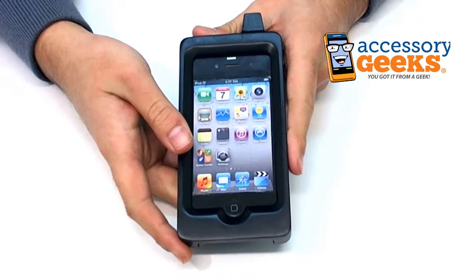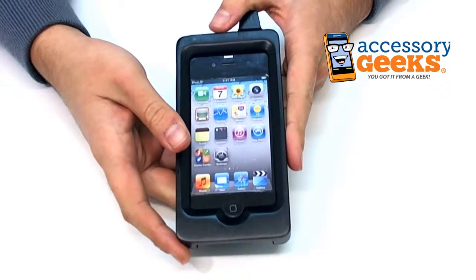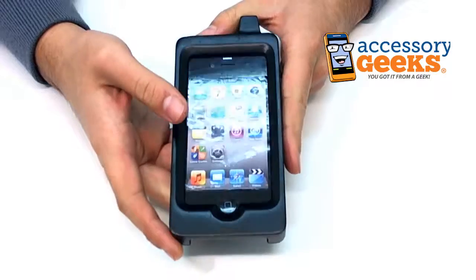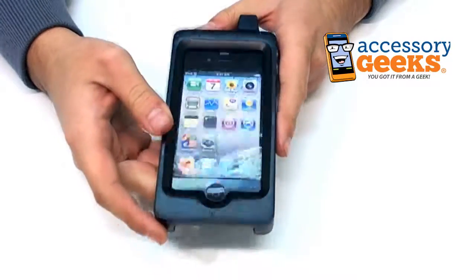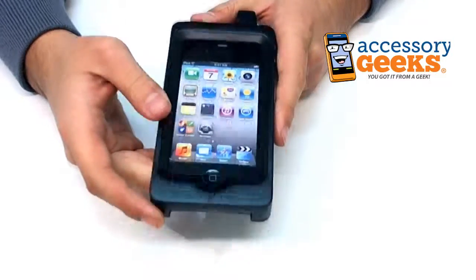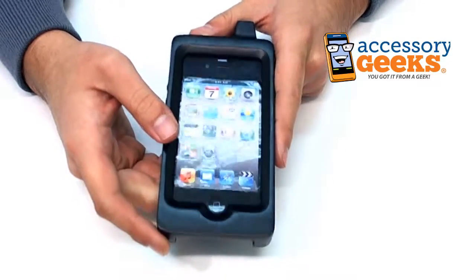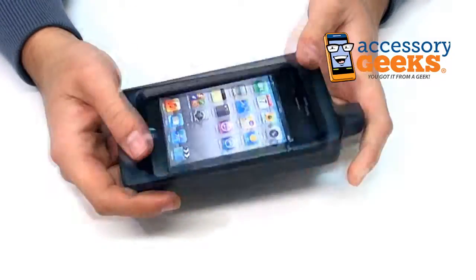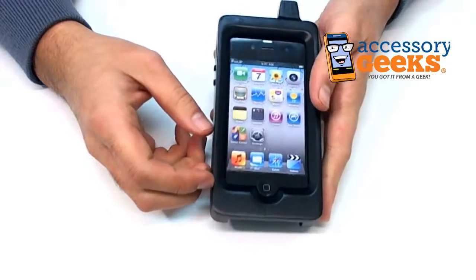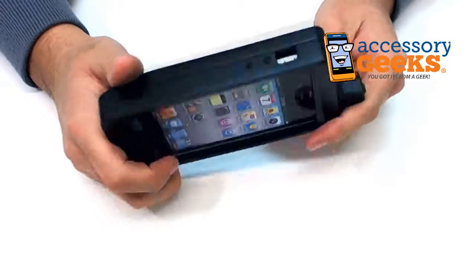Hey guys, Camera Geek here from AccessoryGeeks.com showing you today the exclusive EcoDesign B&A Nature AT&T Verizon Apple iPhone 4 and 4S hard-finished wood retro hardcover case with a screen protector. It's a retro-looking case made out of wood for the iPhone 4 and 4S — that's the easiest way to say it.